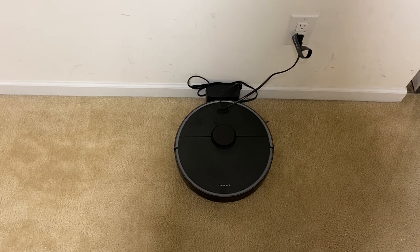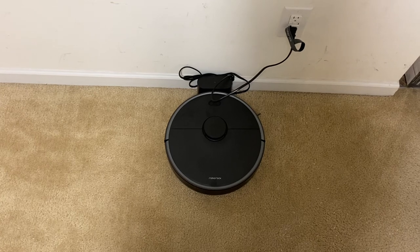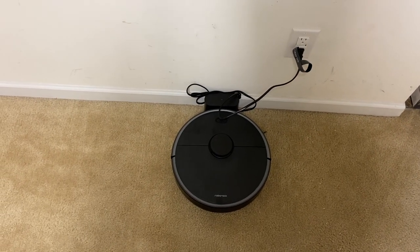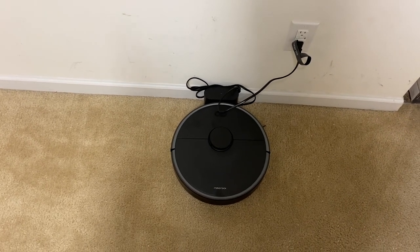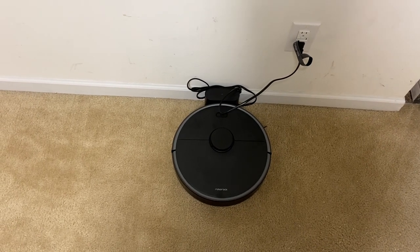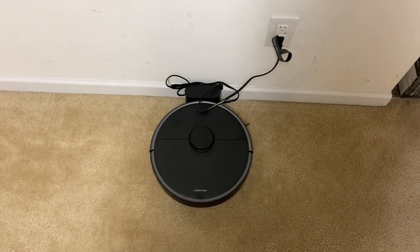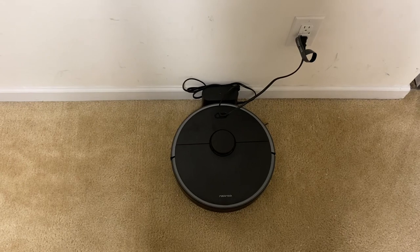Hey, what's going on everybody? Today we're going to put the Roborock S4 Max through the stress test — I believe this is either number 13 or 14. I think it's going to be one of the best. The two best so far were the Roborock S5 and the iRobot Roomba S9 Plus, and I expect this to be just as good as the S5.